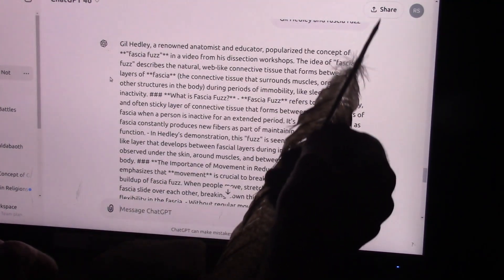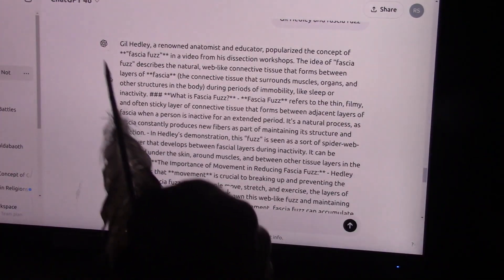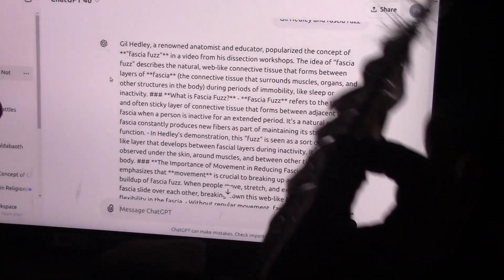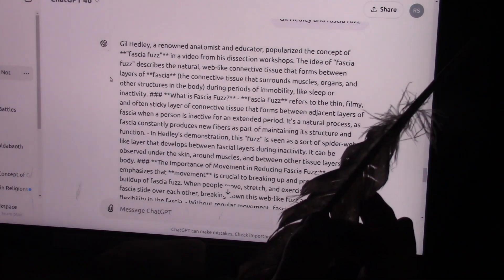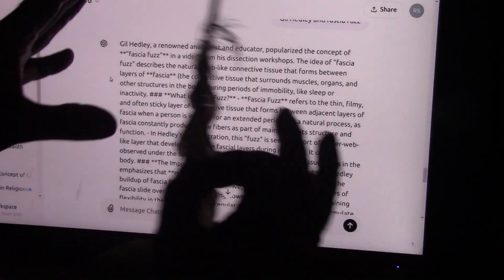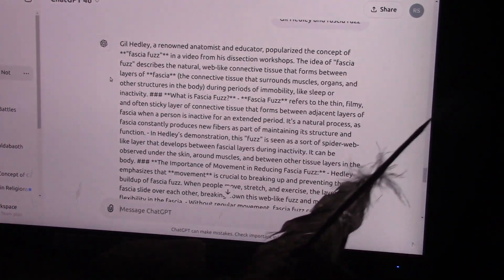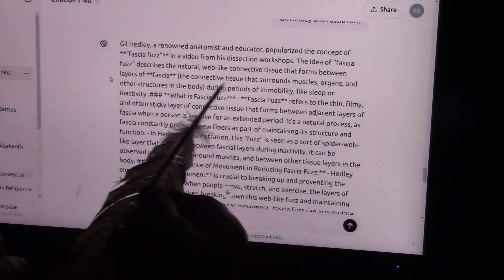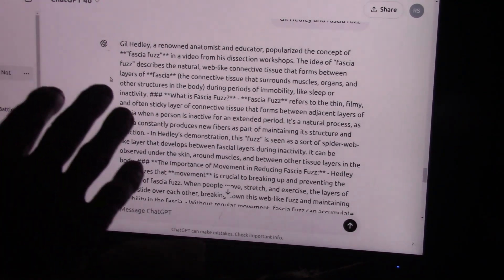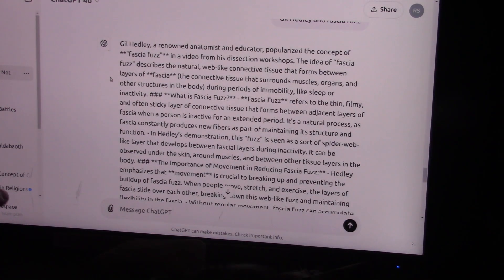Gil Headley is a renowned anatomist and educator — he's the fascia guy. I've been communicating with him for years. I'm not putting any words in his mouth, but I want him to investigate what I call the spur lock. At this point he hasn't really seen the details, and I'm hoping he'll watch this so we can discuss it, because this has implications far beyond just a new body part that was not previously known.